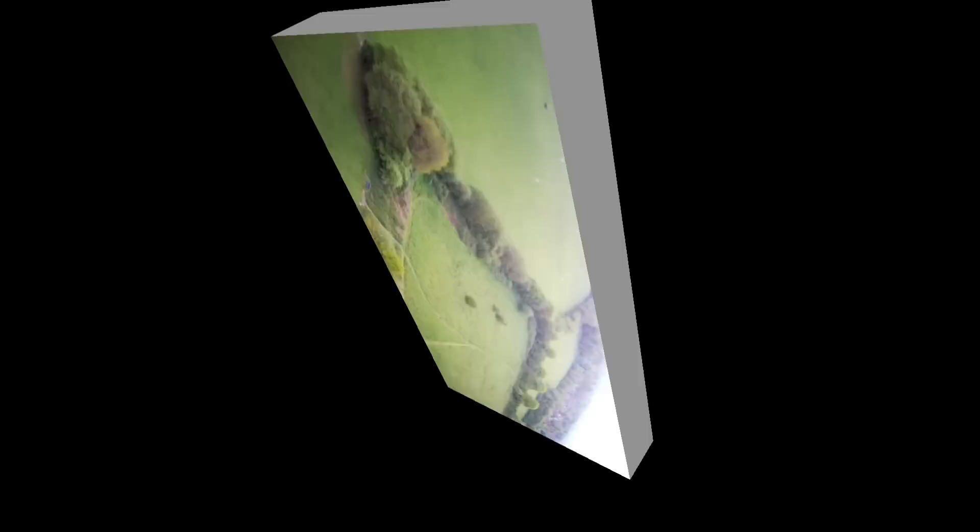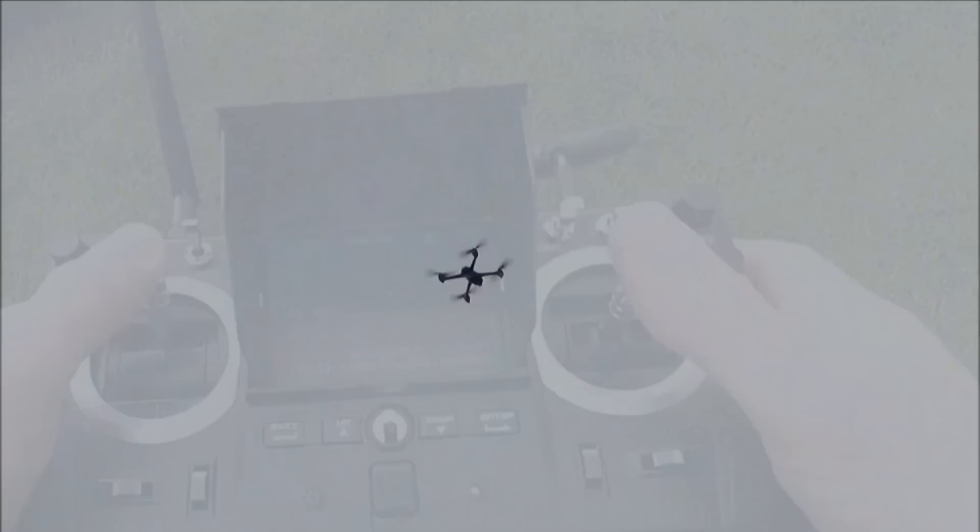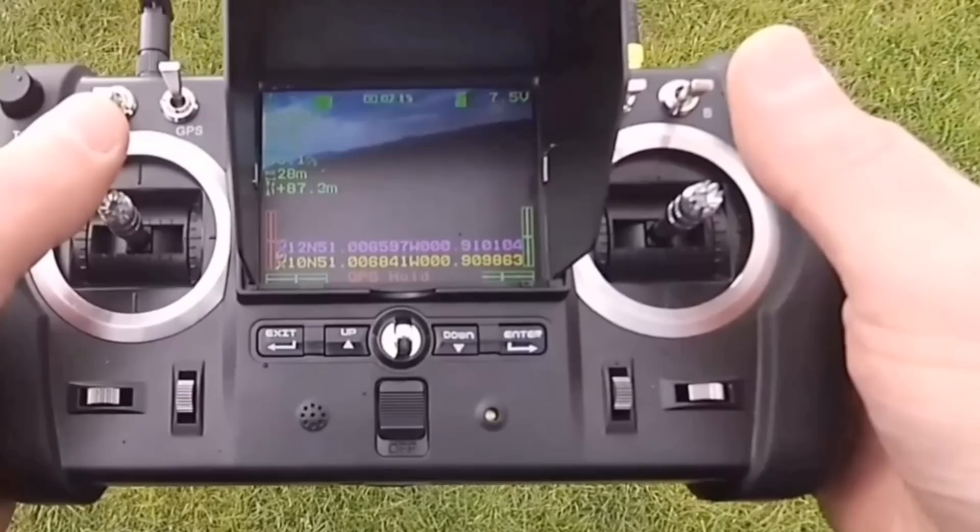Height-wise, looking at about 50-odd metres. Let's push that up a little bit more. The battery is low, so we'll just flick on the return to home and hopefully we'll have enough juice left to get us back down again.